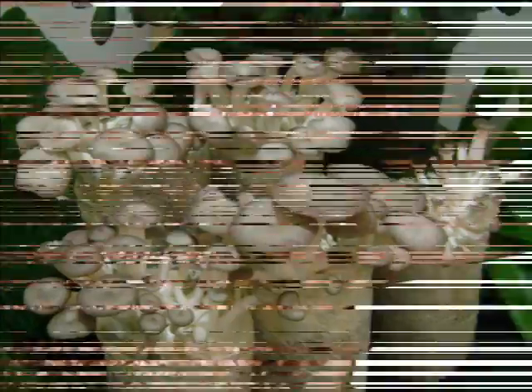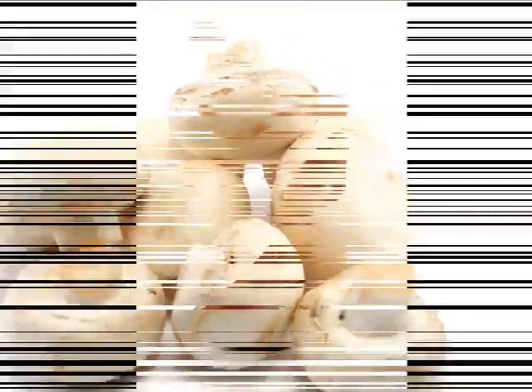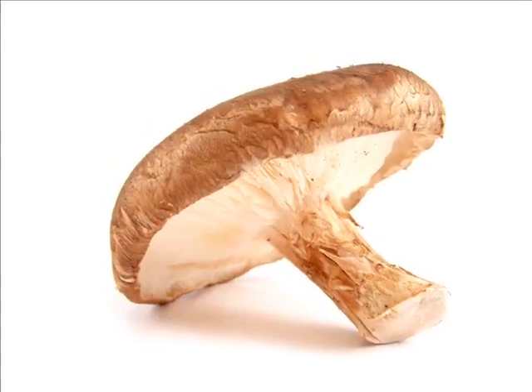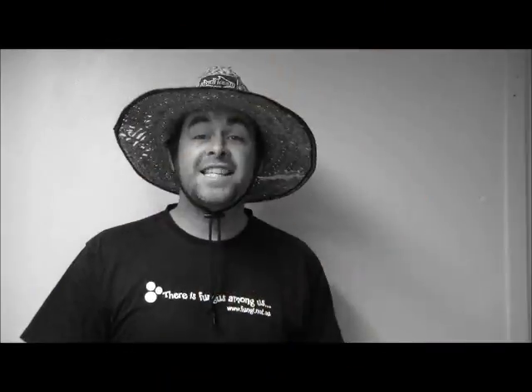We've got a huge range of easy to grow products. Let's take a look at just how easy it is to get started. Come and check out our fungus.